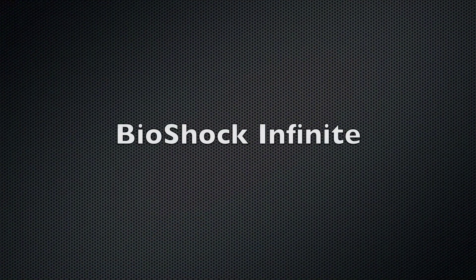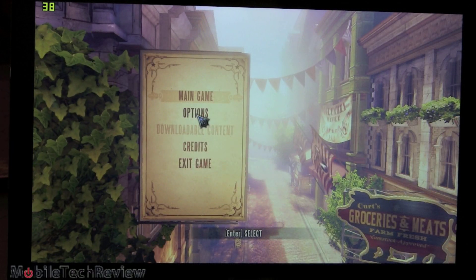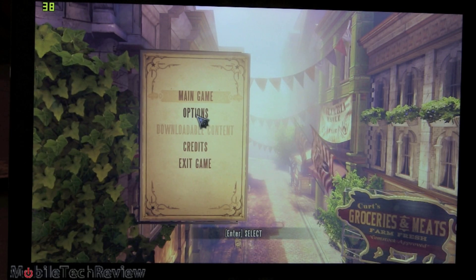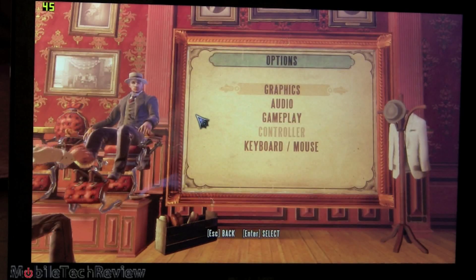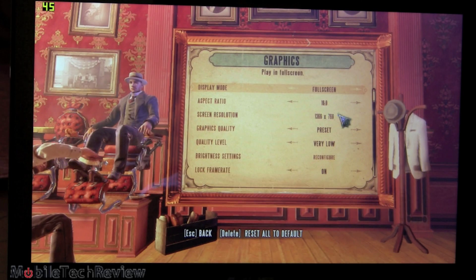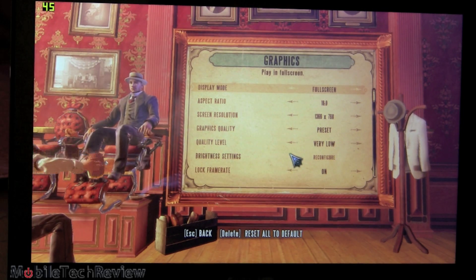We're going to test out Skyrim, Bioshock Infinite, and Civ 5 — that touch-enabled great game. We'll start with the hardest game, which is Bioshock Infinite. We're at 1366 by 768 for resolution — in fact, the whole laptop is running at that resolution so we can do standard full screen. The speakers are only at 30% volume and they're pretty loud. We're using the very low quality graphics preset, which still looks pretty good.